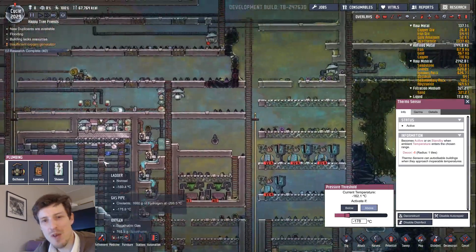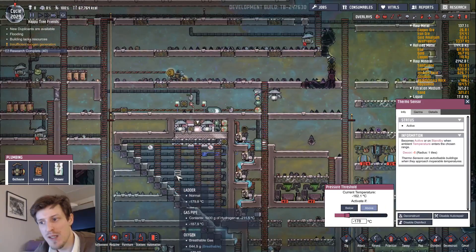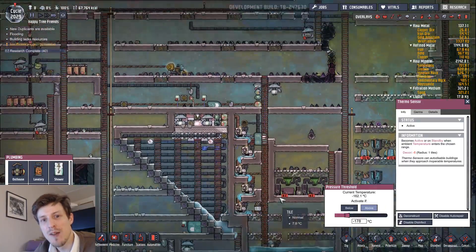Alright, thanks for watching! In the next episode I will start with the power plant, because this thing is working now — and far better than I hoped, actually. Alright, cheers!